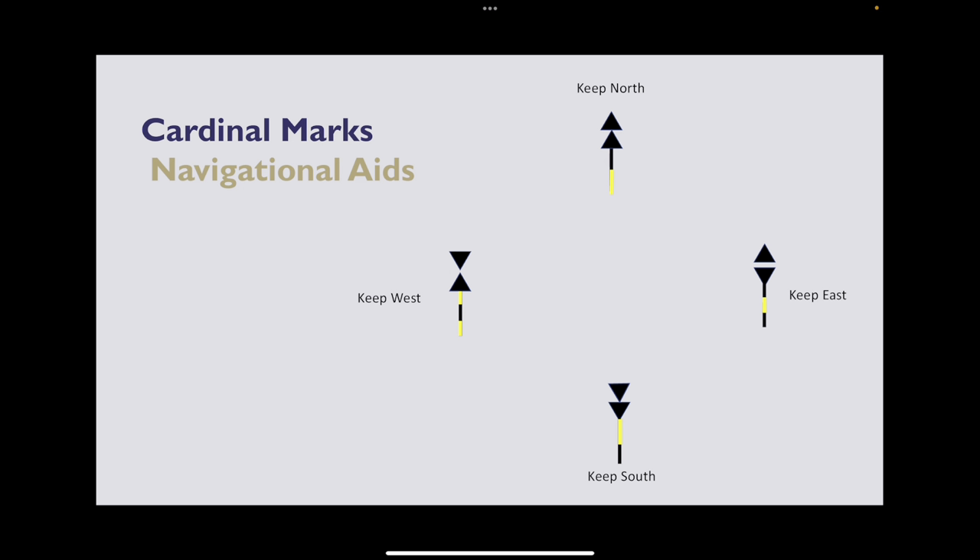There's a little bit to remember here and it takes a while to get the hang of cardinal marks. But just try to remember keep north and keep east — keep west and keep south are just the opposite. There are really only two to remember.